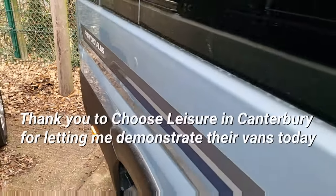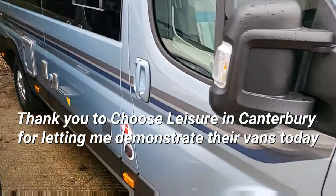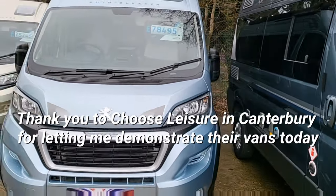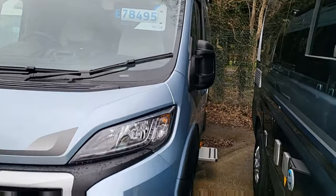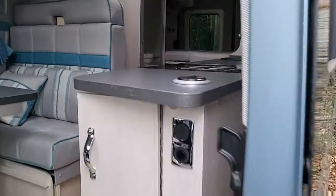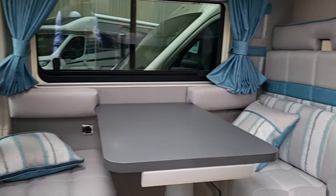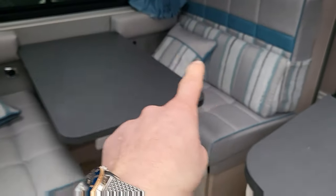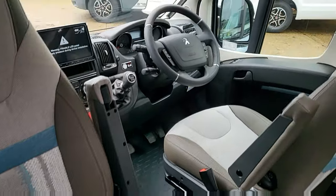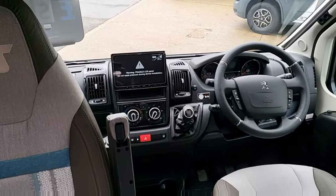Moving on to the next one. This one is called the Fairford Plus — I just walked into a wing mirror! This one's in a lovely blue colour, brand new 2023 at £78,495. It's around 6.4 metres in length with four travelling seatbelts — two here and two in the front. Manual gearbox, DAB radio, reversing camera, and cruise control.